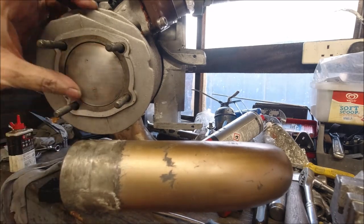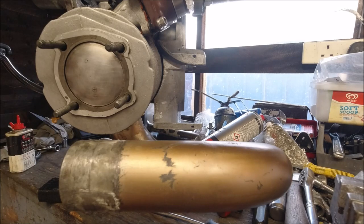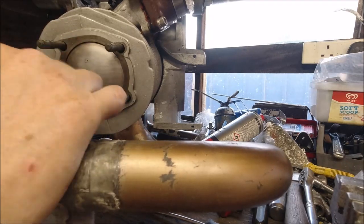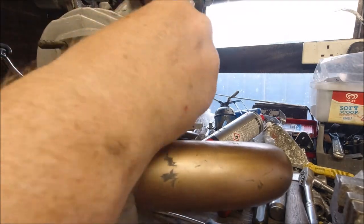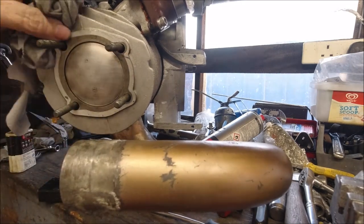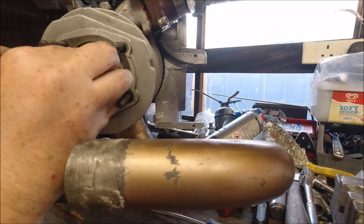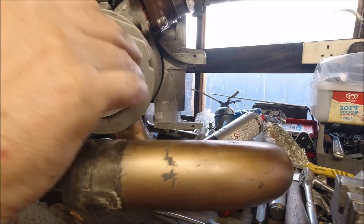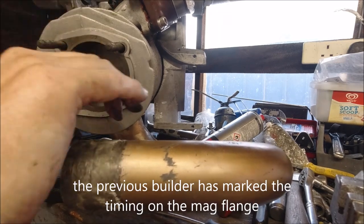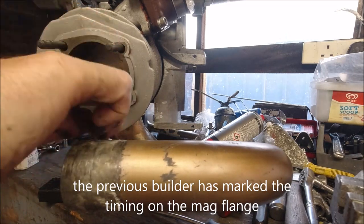We're off the top dead center in a minute when we put our flywheel and stator back in, because we need to know where top dead center is. The easiest place to do it is when you're looking at it, just making sure that's going up and down the bore.